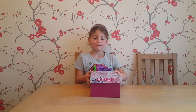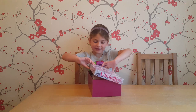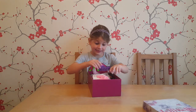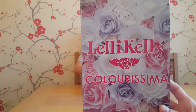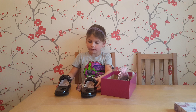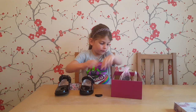Hello, welcome to our Lily Kelly video. Today I've got some Lily Kellys. Here are my shoes — the Lily Kellys. Shall I take the first heart off?